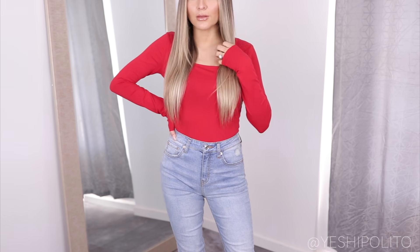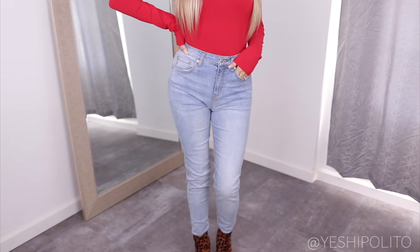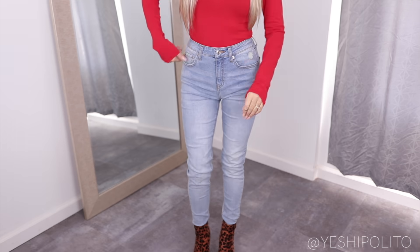Here I styled the red top with the light wash denim jeans. The crop was enough for me to tuck it in, which was perfect. I styled this with some leopard booties from Miss Lola. I've grown to be obsessed with these jeans — I'm actually wearing them right now.